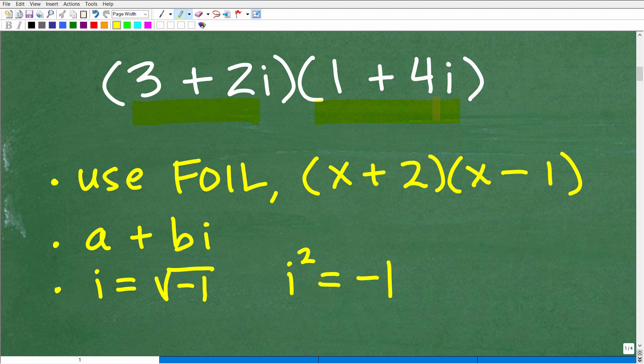We need to understand the procedure — how do we actually do this? Here are the main big-picture ideas. First, we want to be thinking about FOIL: first, outer, inner, last. That's what we learned in pre-algebra and Algebra 1 when multiplying two binomials. For example, multiplying x plus 2 times x minus 1 — the FOIL technique is a good method for binomial multiplication. As long as you know how to do this, we can handle complex number multiplication.